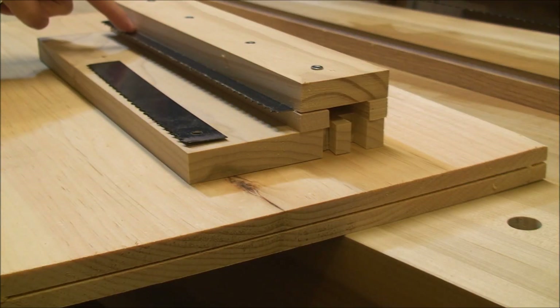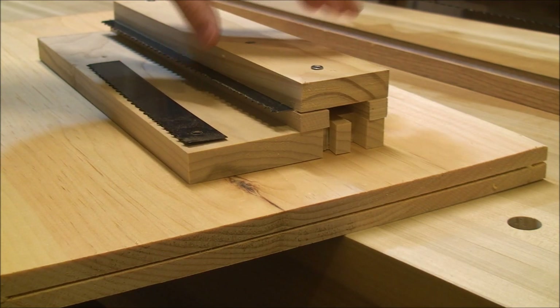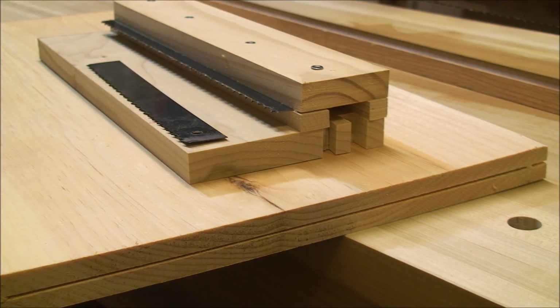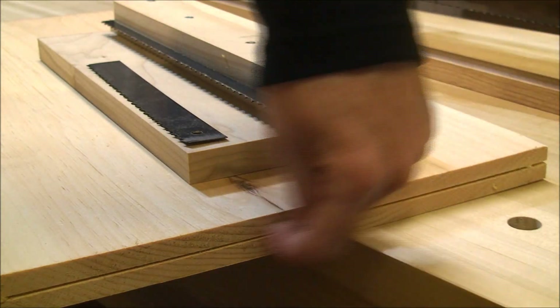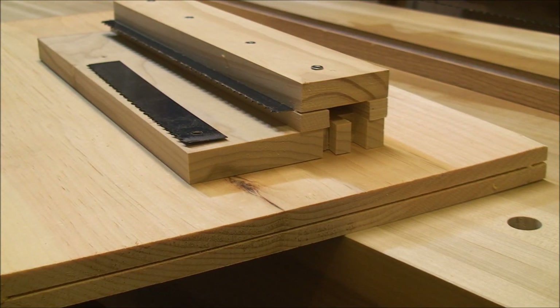I took another short section of that bandsaw blade and clamped it in here to kind of make one of those kerfing plane kerfing saw gizmos that let me put a kerf in the edge of the board all the way around, which will help me guide the frame saw as I cut.